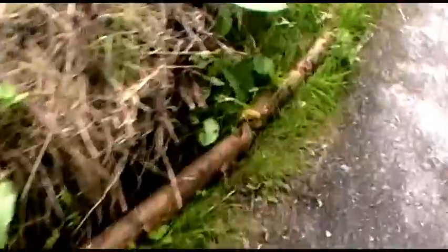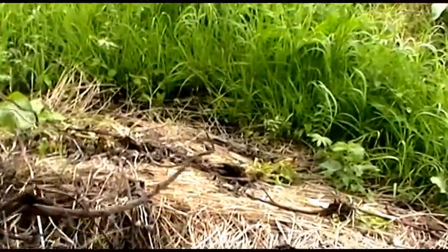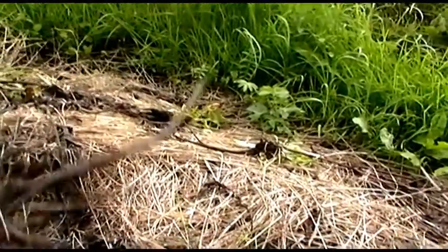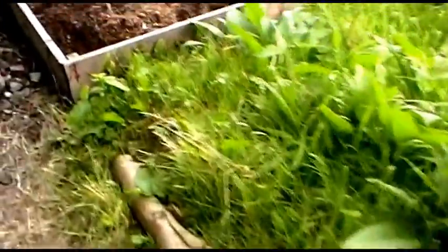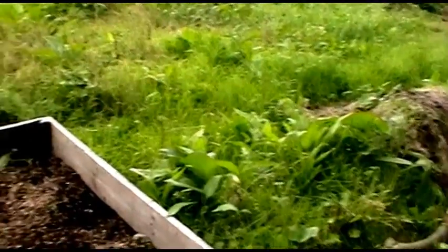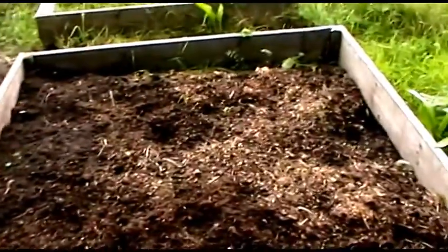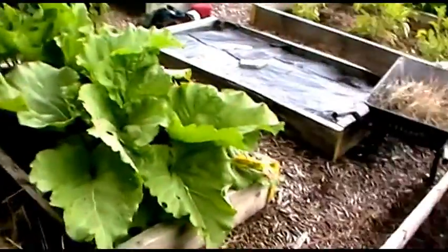One thing I do want to show you — one advantage of all the wet weather is the soil becomes a lot looser, which enables you to pull up things like this beauty: a dandelion. You can see that's a good foot of root I pulled out completely whole by hand. I've pulled up quite a few of those. Also, I've gone through and deadheaded them all, so hopefully I've stopped them spreading as many seeds.